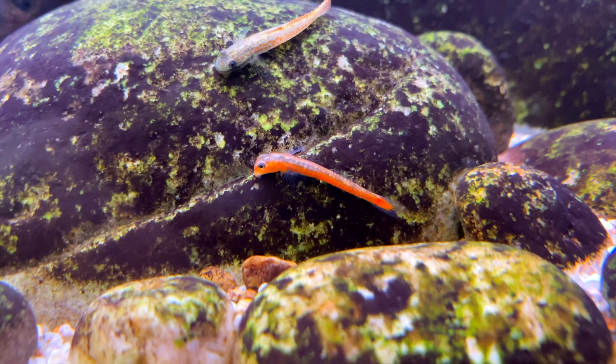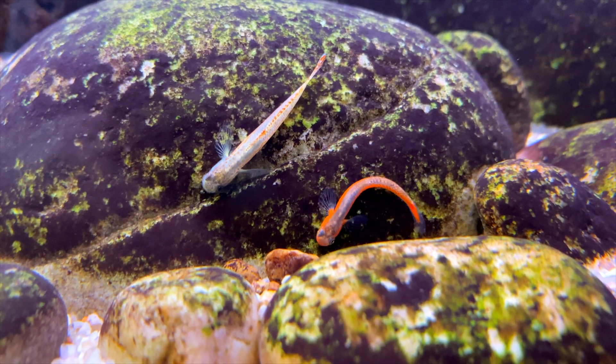Here's the most dominant male in the group. Since he is the most dominant male, his orange is so much more intense compared to the others.